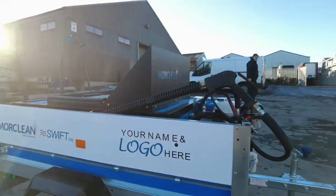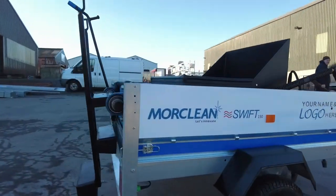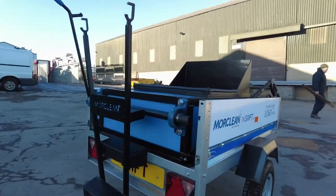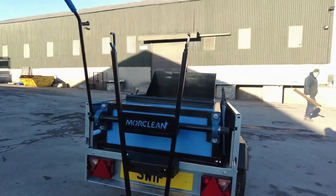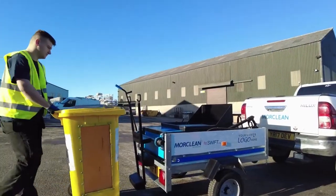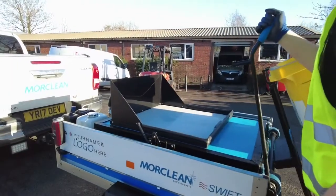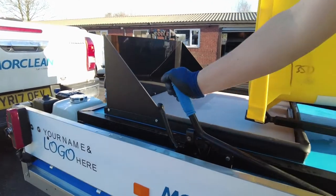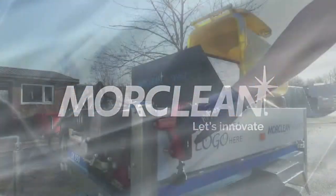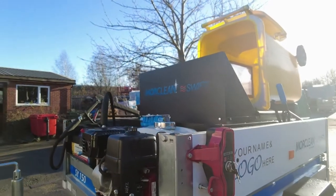And more money in your pocket. Perfect for any existing or startup bin washing company, the trailer-based Swift is compact, robust, and easy to tow. Our More Clean engineers have made the bin loading system almost effortless. Once the bin is loaded, simply lock it in place. The Honda GX petrol engine comes with an electric ignition.